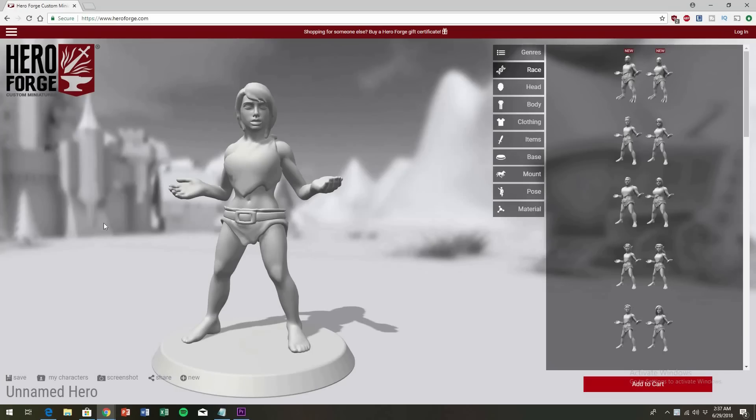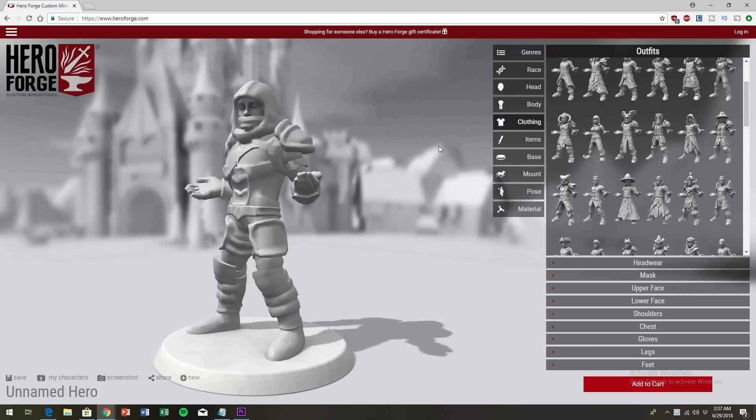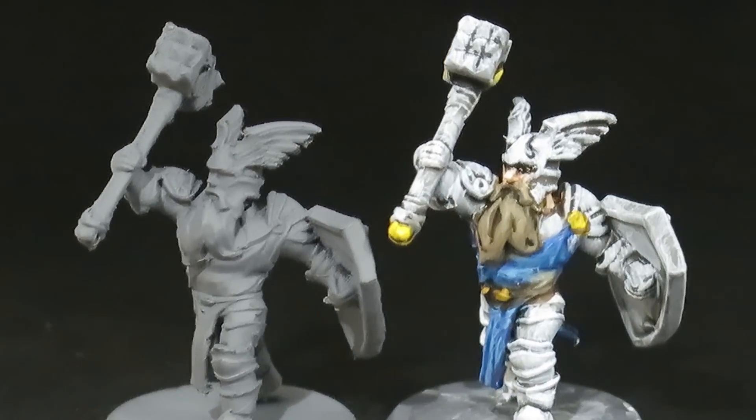About one year ago, one of the most popular custom miniature websites, Hero Forge, started allowing folks to download their own minis for home 3D printing. And here we are one year later — the real question is: is it worth the cost and are the results worth it?